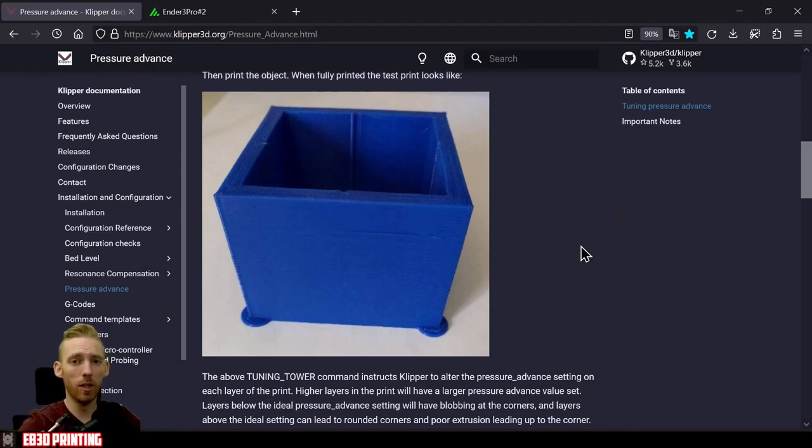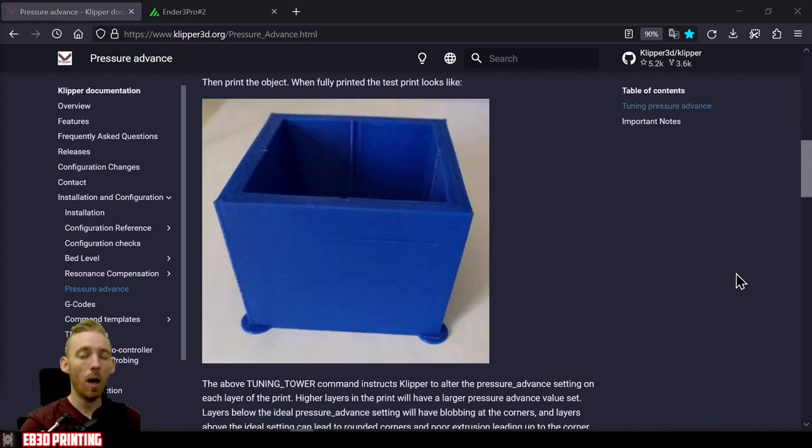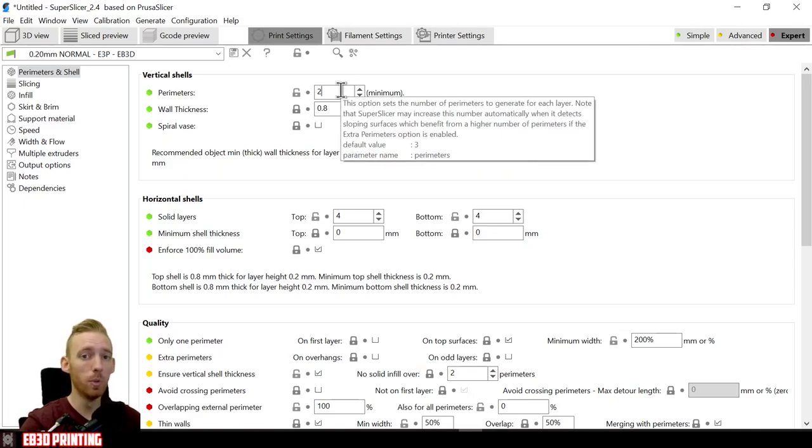The first test involves printing a tuning tower. I'll provide a link in the description to the Klipper Docs page where you can download it — just click the link and it downloads automatically. I'm going to cover slicer setting changes first using Super Slicer, though any slicer should work. The first setting to change is perimeters — set this to two. Some people use one, but I recommend two, as the documentation also recommends it.